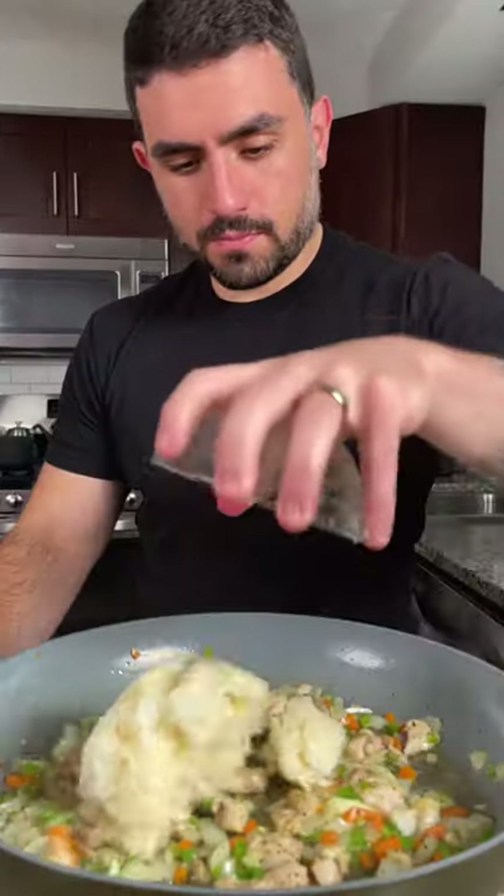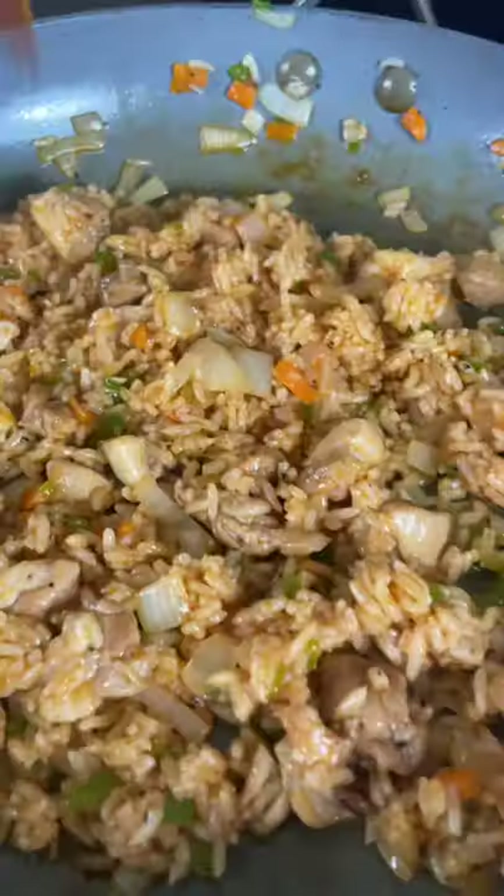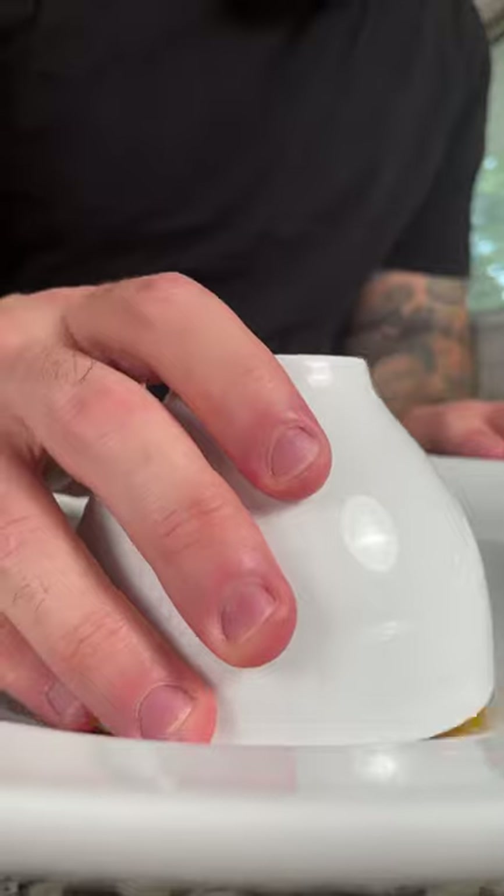Next add about a tablespoon of butter and one and a half cups of jasmine rice. Fry your rice for a few minutes and then add a ladle of your sauce. Mix it all together and then form your rice into a rice dome using a small bowl or a cup.